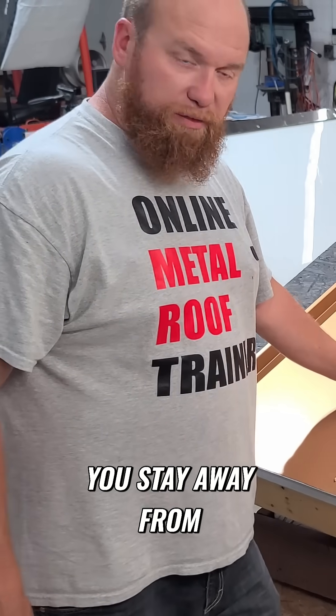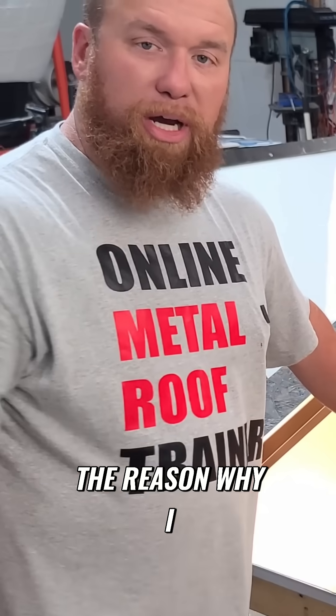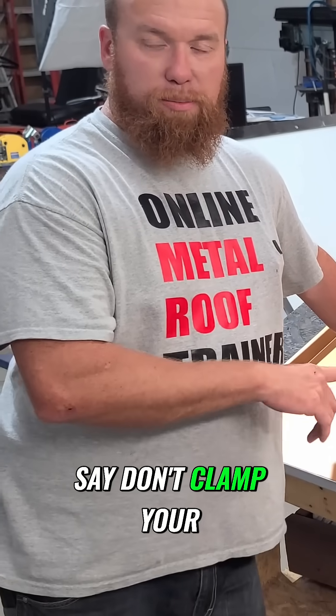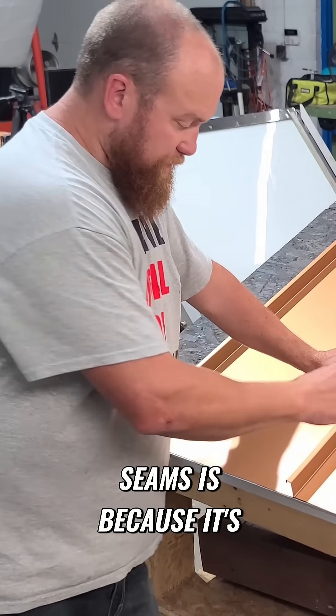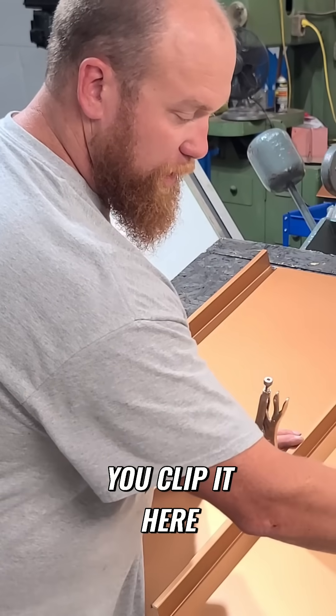One thing I suggest you stay away from is clamping these seams. The reason why I say don't clamp your seams is because it's taking away... So imagine you clamp it and you clip it here.